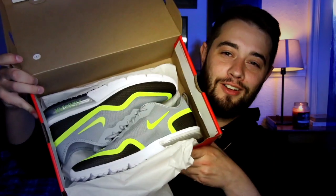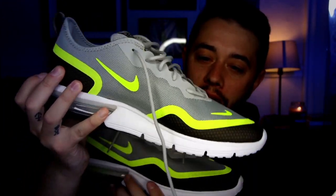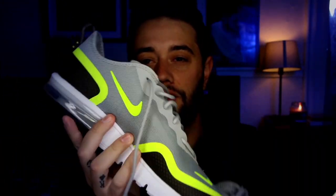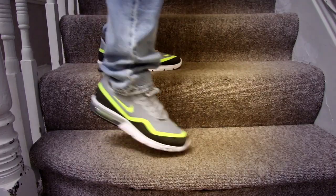Next up is a classic — it's the Nike Air Max, but these are the sequin edition. Fresh in the box, they are like a gray with a neon volt green and a little bit of black. Really nice colors. It also has the air unit at the back, which is a great shock absorber for the foot.